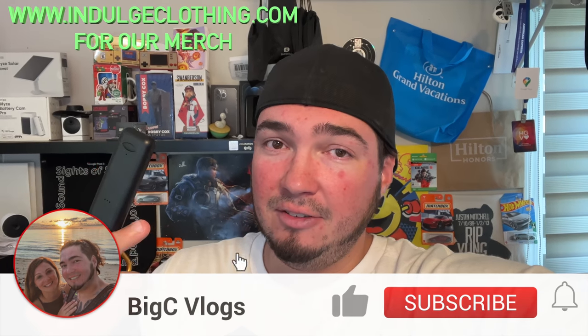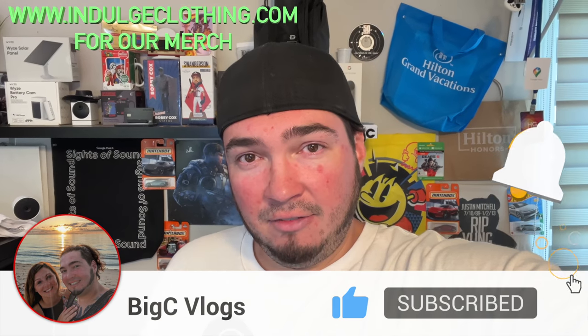That will do it for this personal alarm slash Apple Find My device — perfect for helping you find your keys if they were lost, and also perfect for emergencies where you need to pull it apart. The built-in flashlight is a really great bonus, and on one full charge this should last for about a year, so you won't be charging it all the time. I'll have this exact personal locator linked in the description if you'd like to grab one. Click like, click subscribe, indulge in your life at indulgeclothing.com for the merch — see you next time.